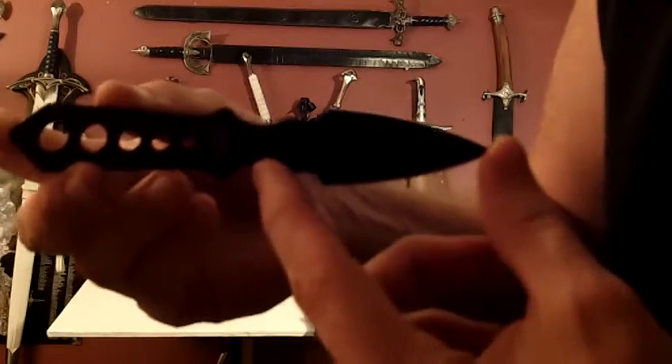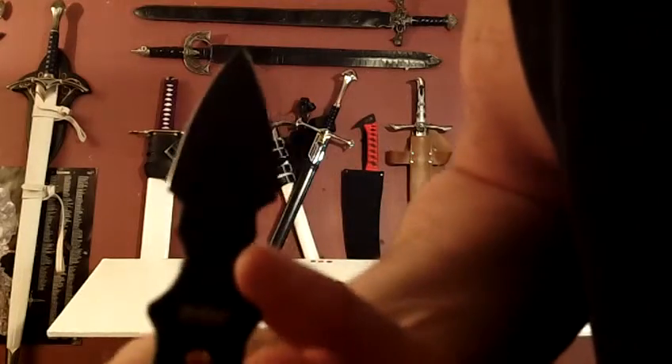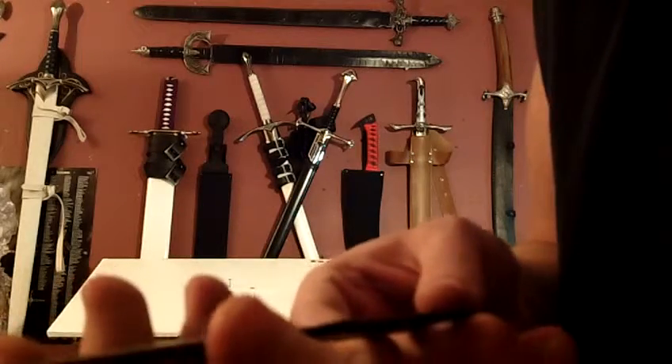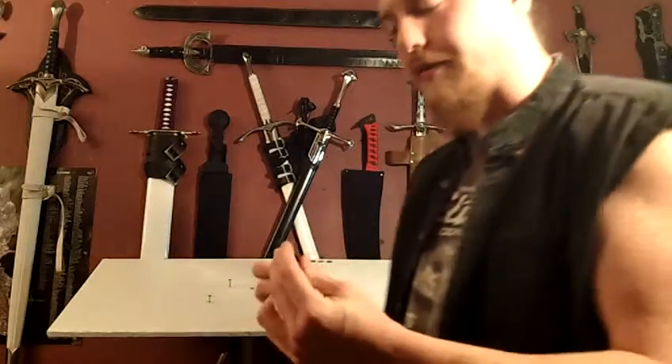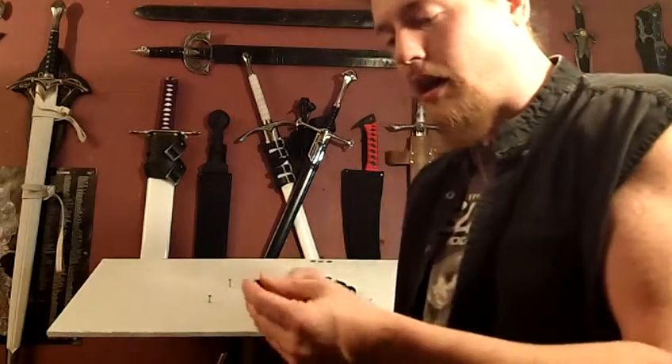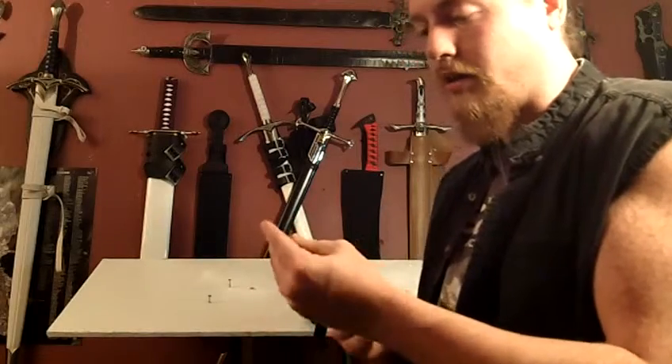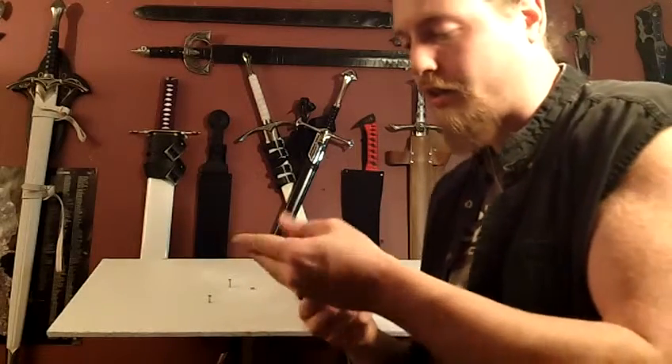No real crossguard or hilt to speak of — it's just your basic, clean throwing knife. It says right here, made by United Cutlery. I believe these are made out of really good steel. These aren't cheap steel like some throwing knives are made out of. I do believe they're made out of 440 stainless steel, though it's hard to tell because of that stained black finish.